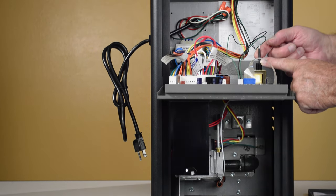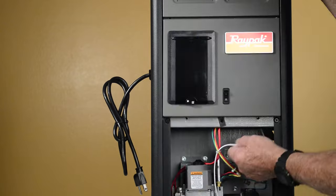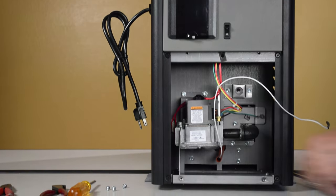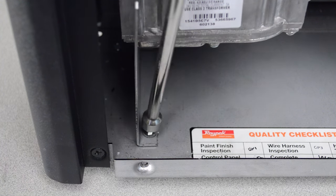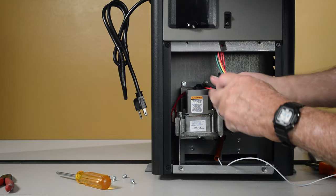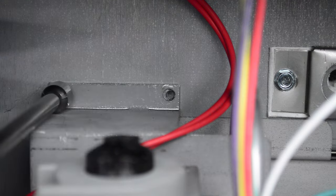Remove the pilot high tension wire from the PC board coil. Remove the 5/16th inch screw from the bottom of the valve support bracket. Remove two 5/16th inch screws from the top of the valve support bracket.